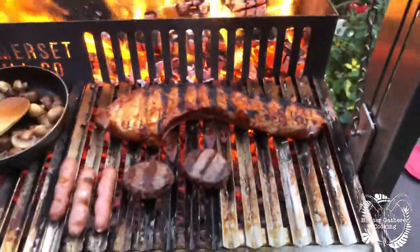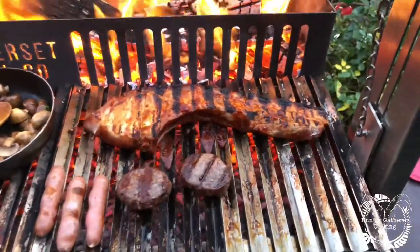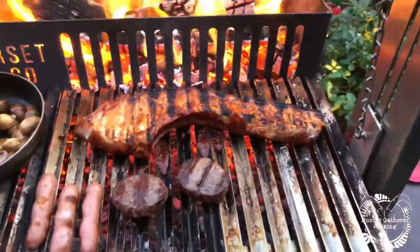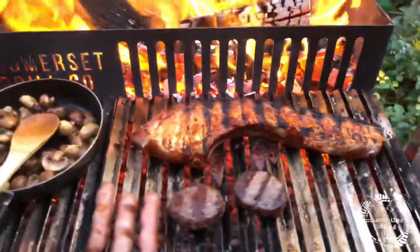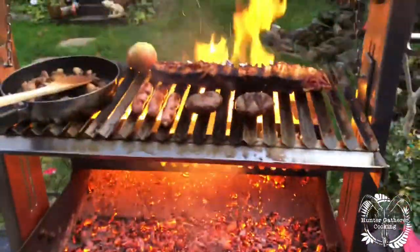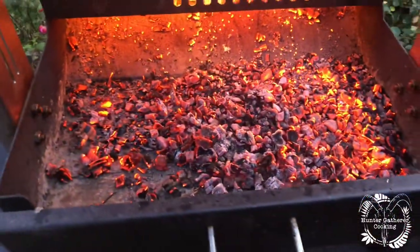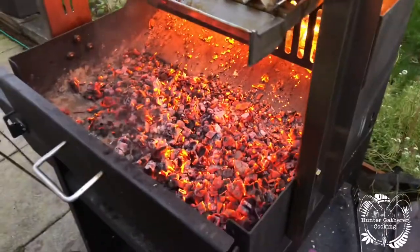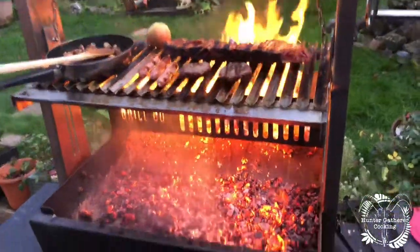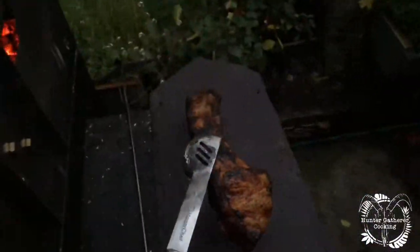I flipped it — I can't do it whilst recording because it's too big and too difficult to do one-handed. But you get these lovely grill marks all across it. I'm really looking forward to this tonight. I've just raised the grill up to spread out the embers and they are so, so hot. There are no filters — this is how it is, just magnificent.